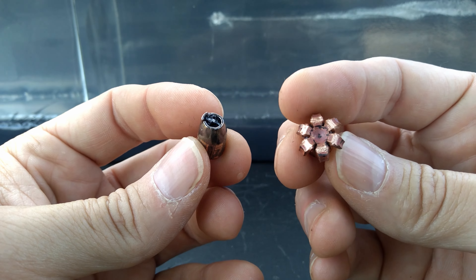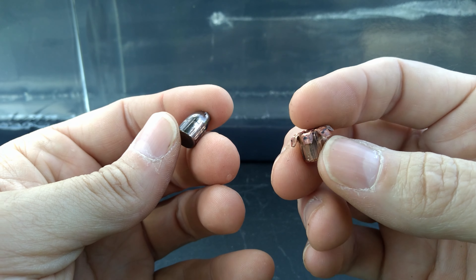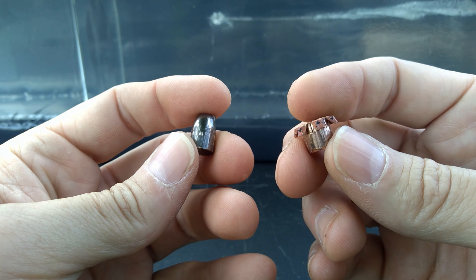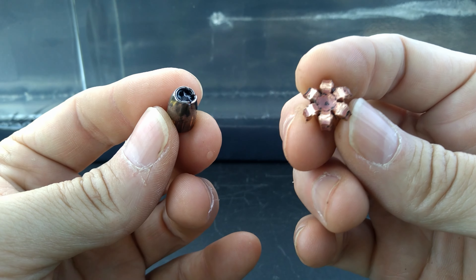There you have it y'all — a 380 copper battle between Defiant Munitions TCX and the Barnes TAC-XPD. Absolute domination by the Defiant Munitions round: more expansion, more penetration, more velocity, more energy — just more of everything. The Barnes is an absolute failure. I don't care what anybody wants to say — that's the most common barrel length, through heavy clothing, zero expansion, and it still didn't meet the FBI minimum penetration standard of 12 inches. There's no other way to call that besides an absolute failure.